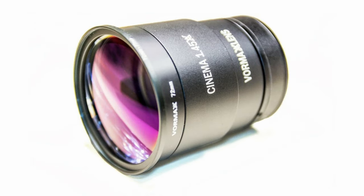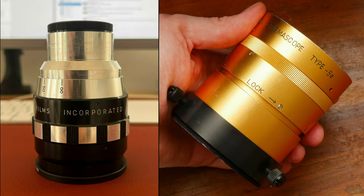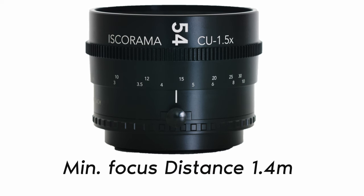With a lot of other anamorphic adapters, you needed to set the focus on both the lens and the adapter. The minimum focusing distance of the adapter is 1.4 meters.